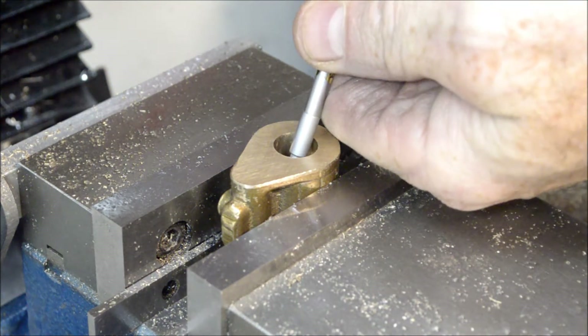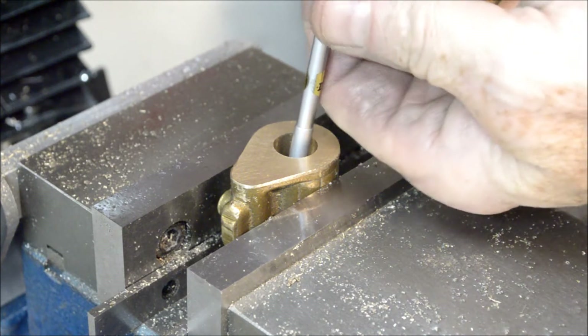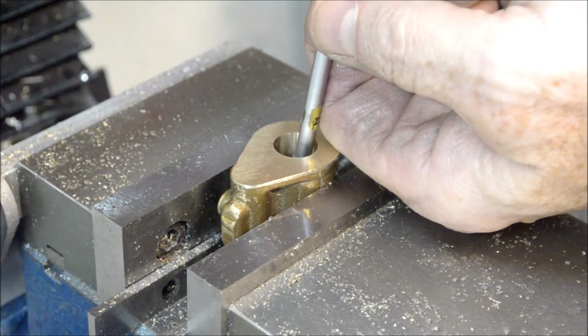I made the last pass for the cylinder. Let's get this out of the way.